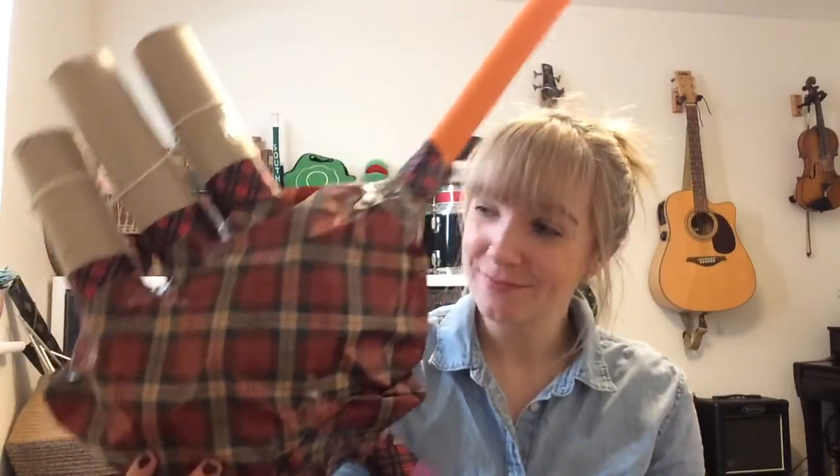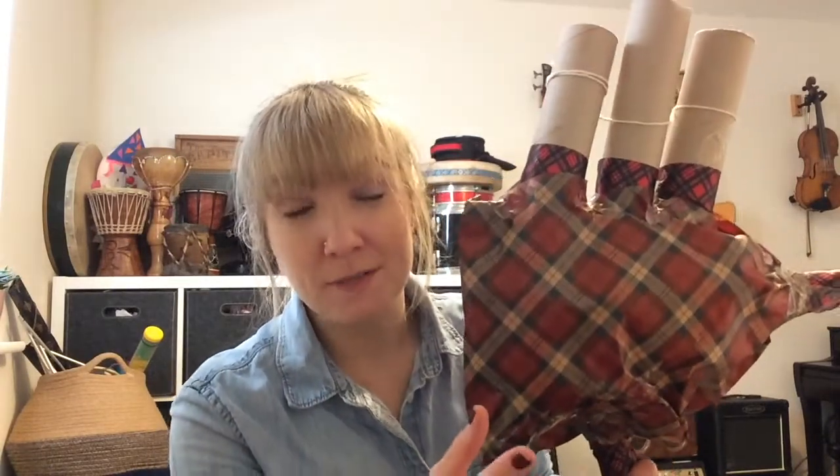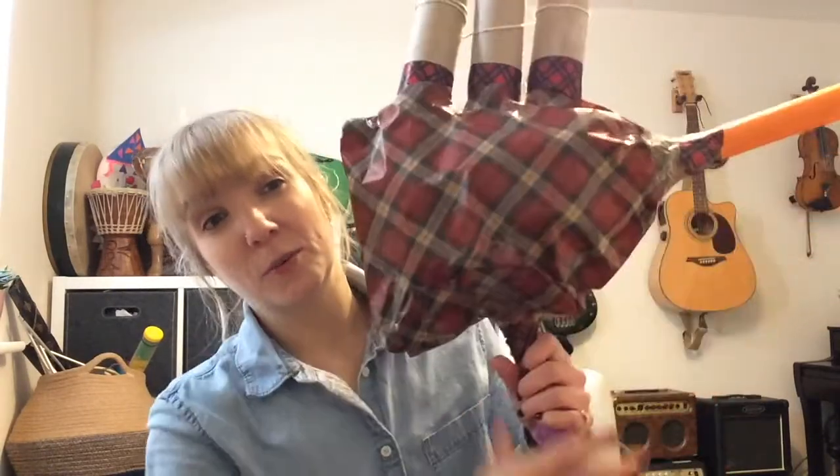All you need to make your bagpipes are, as you can see, I've got kitchen roll tubes here at the top, and some thinner cardboard tubes down here. So you need about five or six cardboard tubes — kitchen roll tubes, or the tubes from cling film or tin foil work really well too.